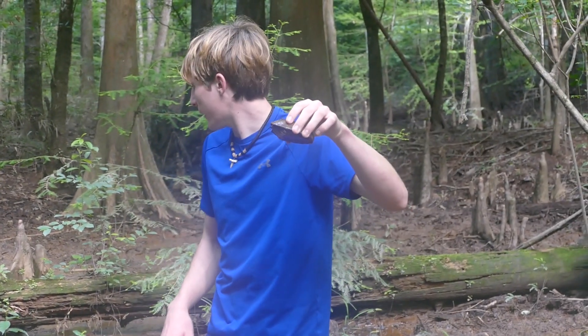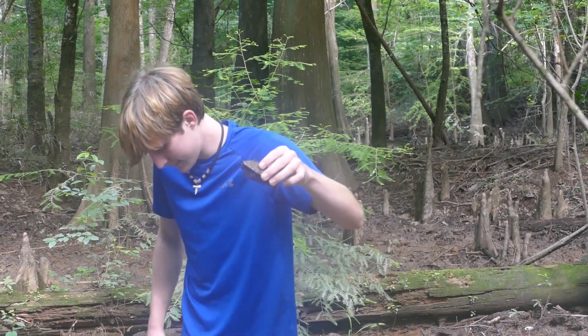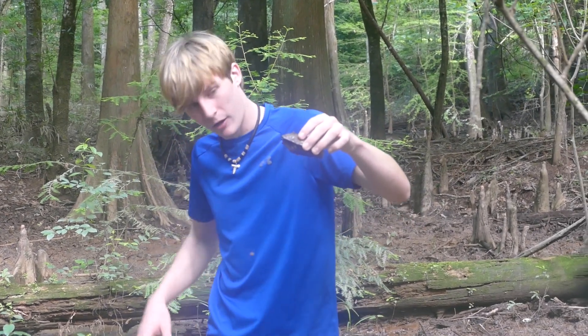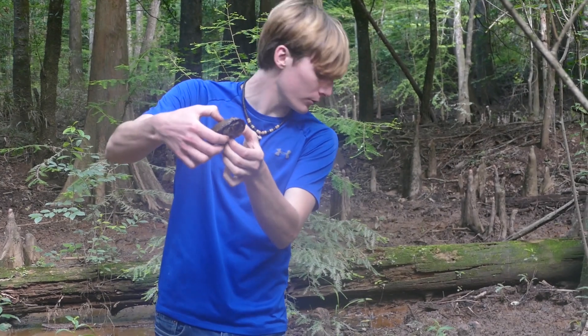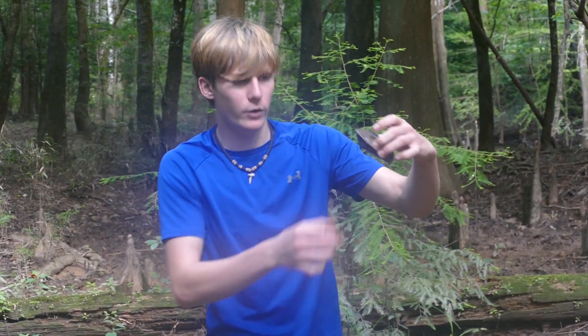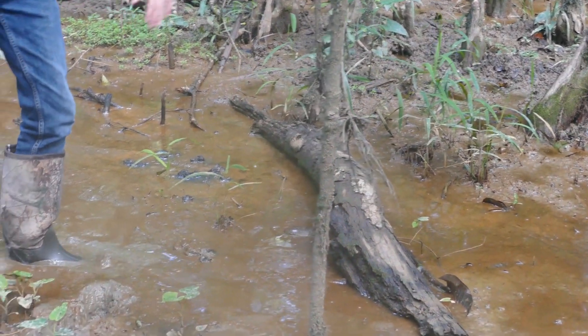I'm thinking we're getting pretty close to a snapping turtle. The water is very low right now, so I think I'll be able to get one as long as this mud isn't too thick. There's about six inches of mud here, and then underneath that there's some clay, so I can actually walk through this and catch turtles. I'm going to put this little guy back and keep looking for a snapping turtle.